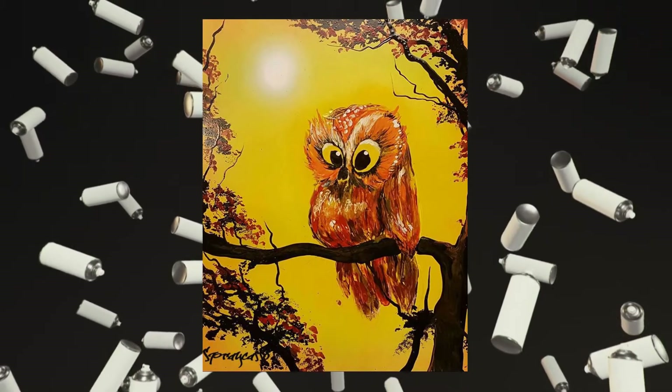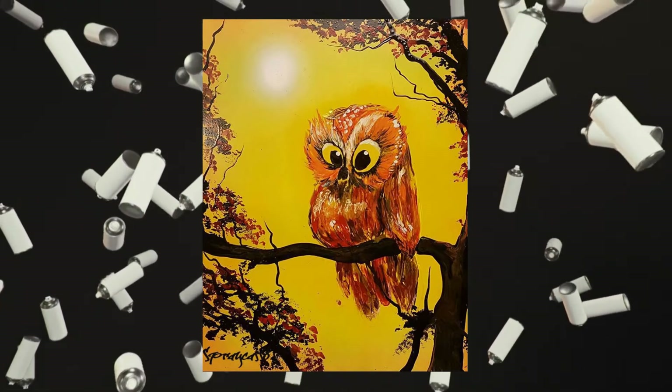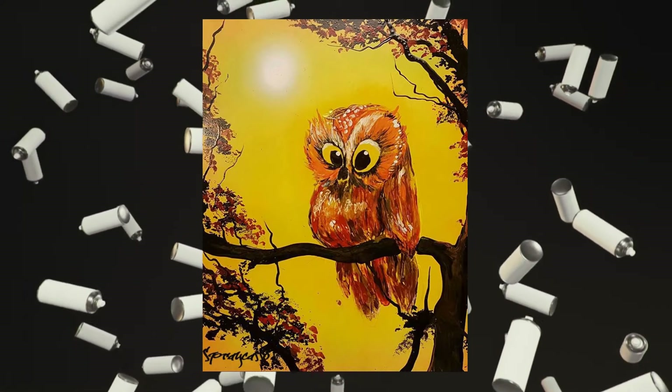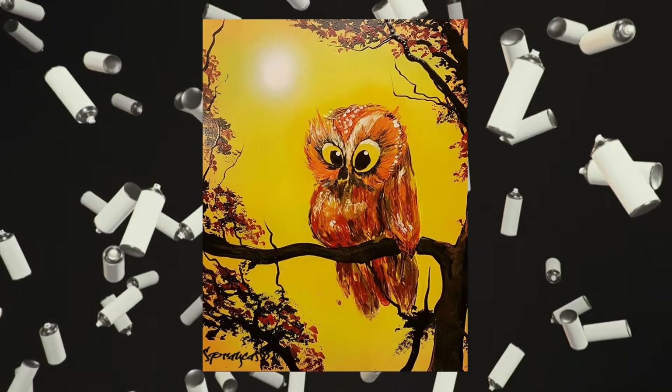Hello crew, it's your friend and host Arturo Spraycaso. Today we're going to be taking your skills a little bit further and we're going to incorporate everything that we've learned so far — blending and highlighting — and we're going to create this amazing painting called Rosie the Owl. So if you guys are ready, grab your spray paints, let's get ready to rattle.